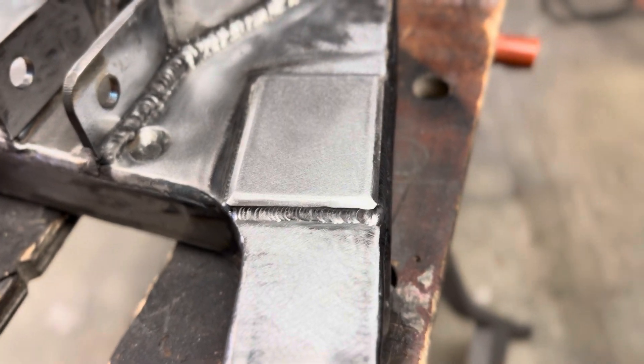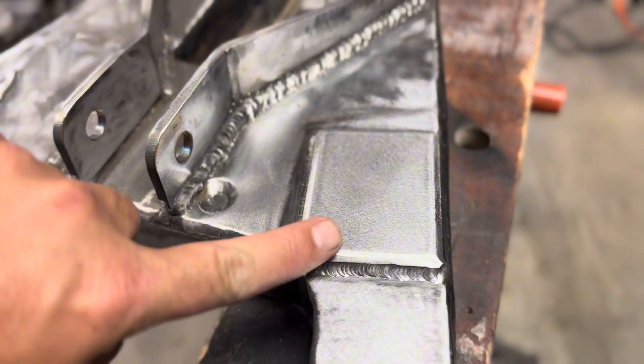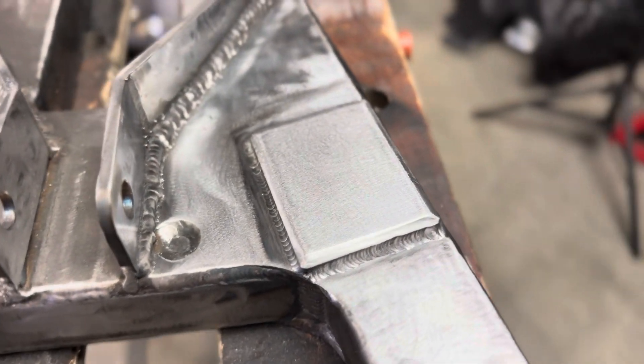I didn't really like the way it looked, so I put a 45-degree bevel on these edges and just ran over it with the DA to make it look a little bit better.